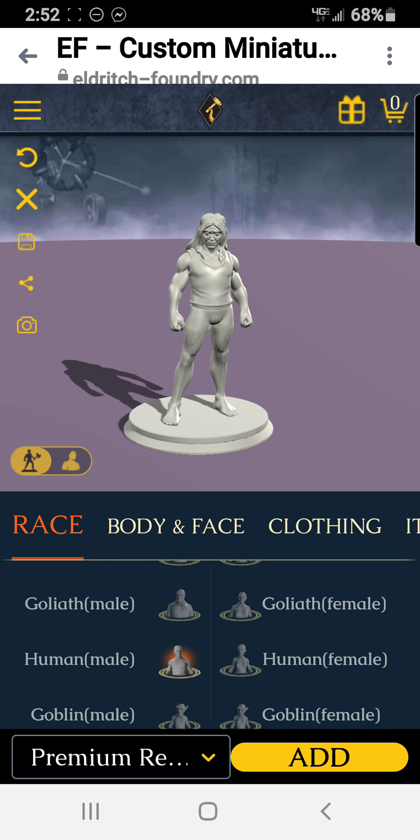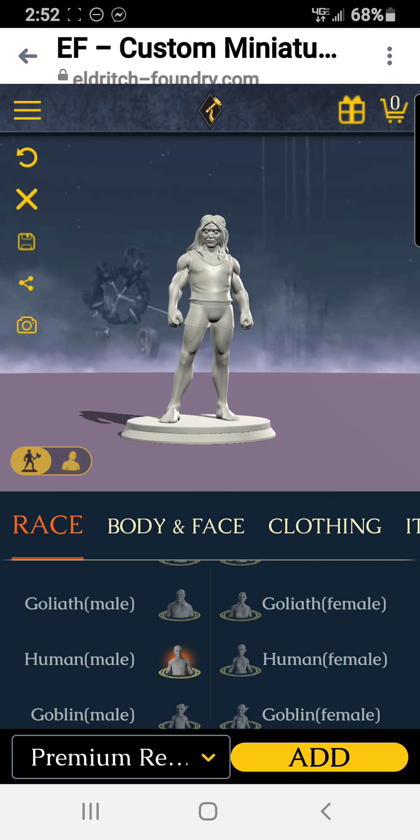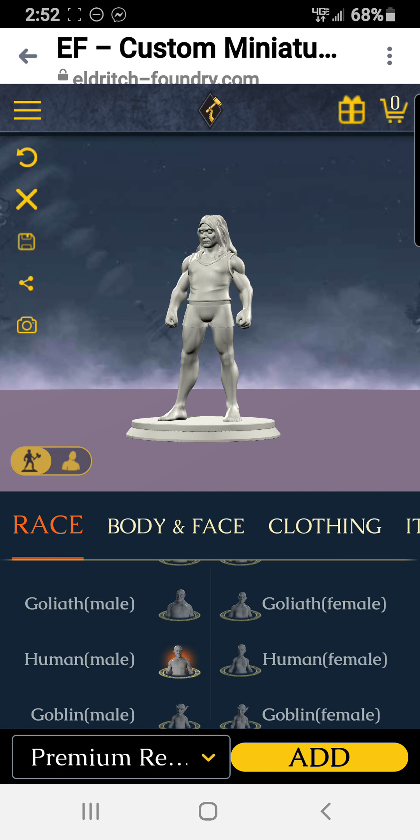Today we're going to take a look at another miniature making site — this one's called Eldritch Foundry. I've only looked at it a little bit, so I haven't explored it too much. There's a base miniature for a human, but let's pick a dwarf — here's the base dwarf.